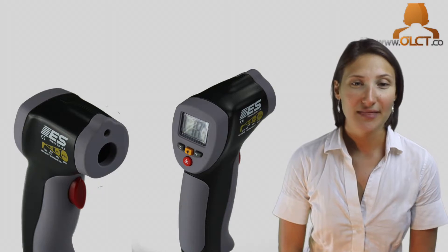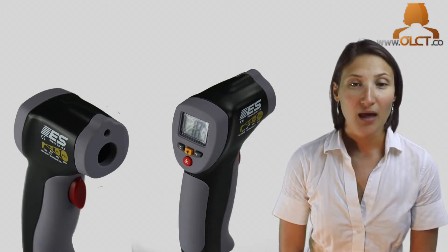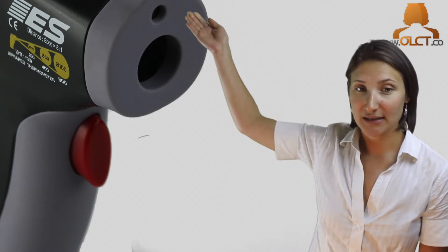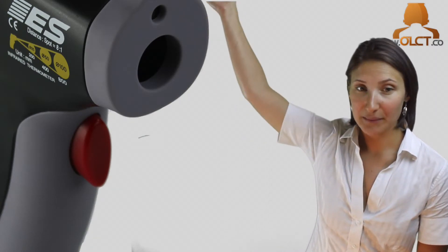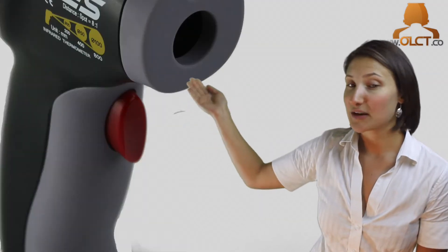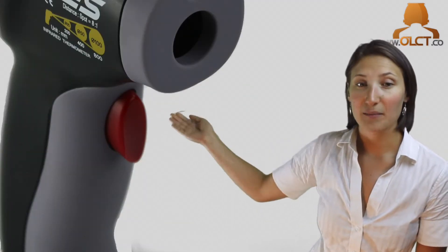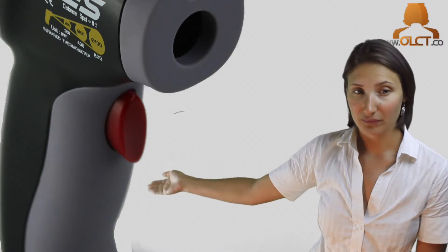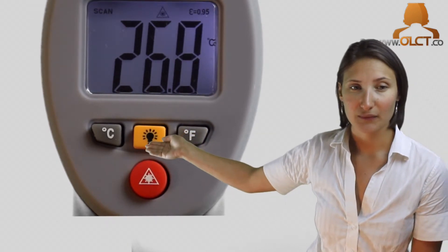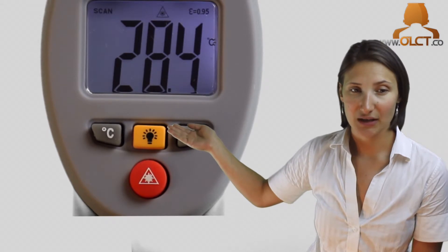Now, let's take a closer look at the ES65. The features of the ES65 include the infrared temperature sensor, the laser beam, the LCD display, the measurement trigger, the battery cover, the Fahrenheit selection key, the Celsius selection key, the laser pointer selection key, and the backlit selection key.